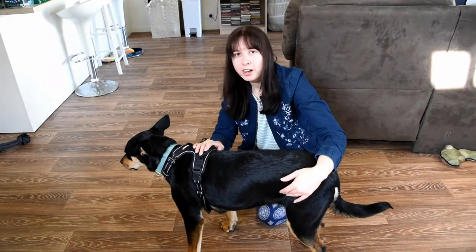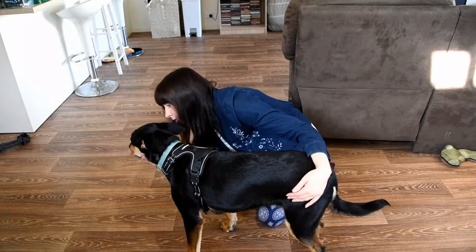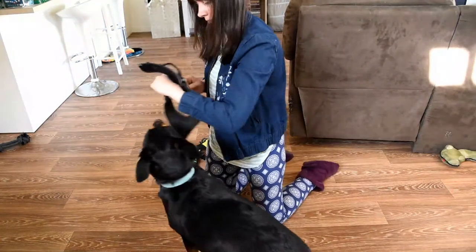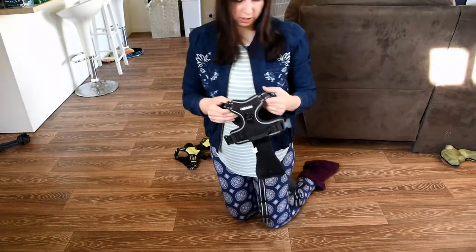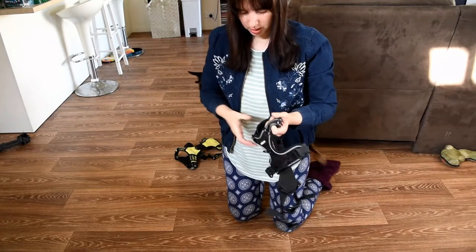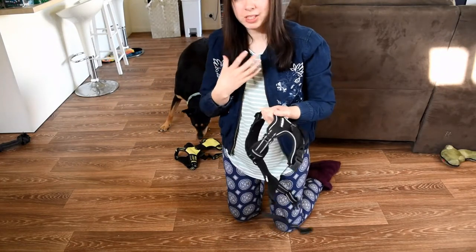I'm going to take her out of these now — thank you for being my model! One thing I wish is that there were clips around the neck as well, because I don't like having to adjust it every single time. And that's it. I hope you found this video helpful — like it if you did and I hope you have a good day.